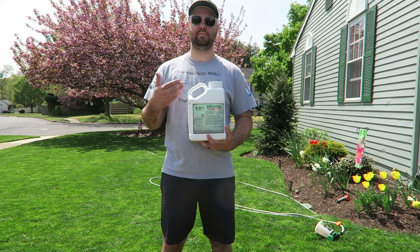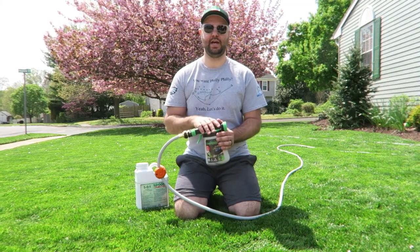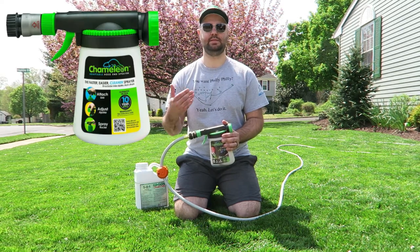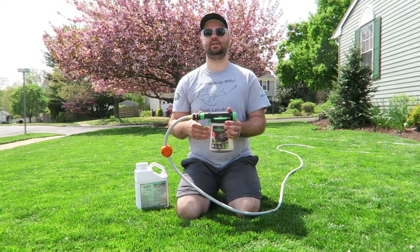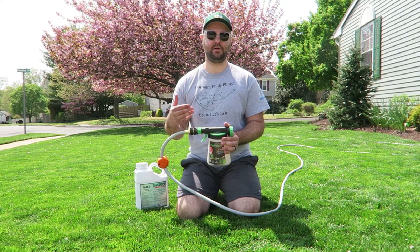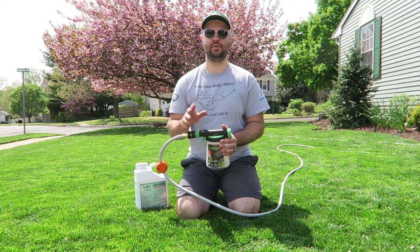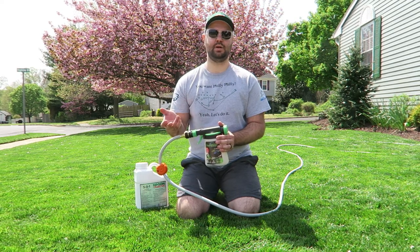The next step, I'm going to show you how to mix it up and put it in a hose-end sprayer. As you can see, I have a hose-end sprayer here — this is the Chameleon kind, it's $10, real inexpensive. I like using the hose-end sprayers; they're cheap and very cost effective. I don't want to buy a big backpack that costs $200, $300, if not more. I've also used the Ortho End hose-end sprayers, but I feel like these work just as well.